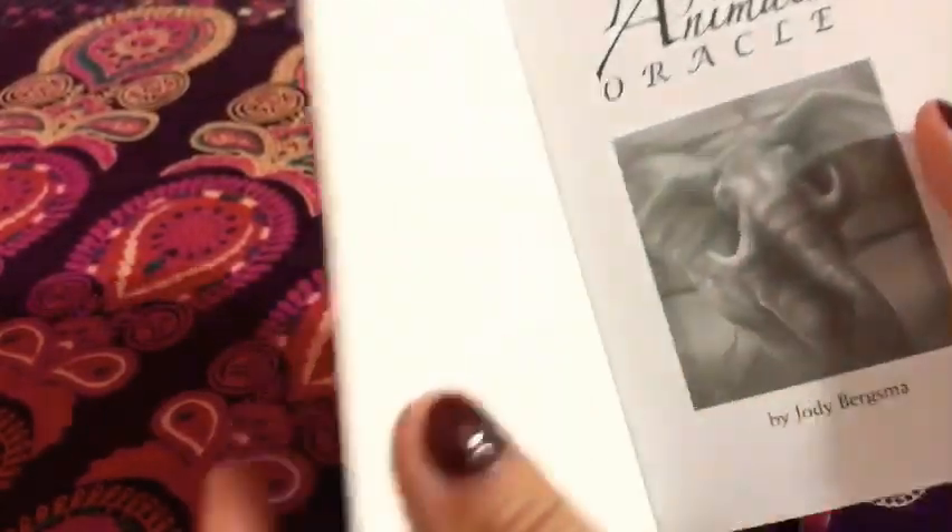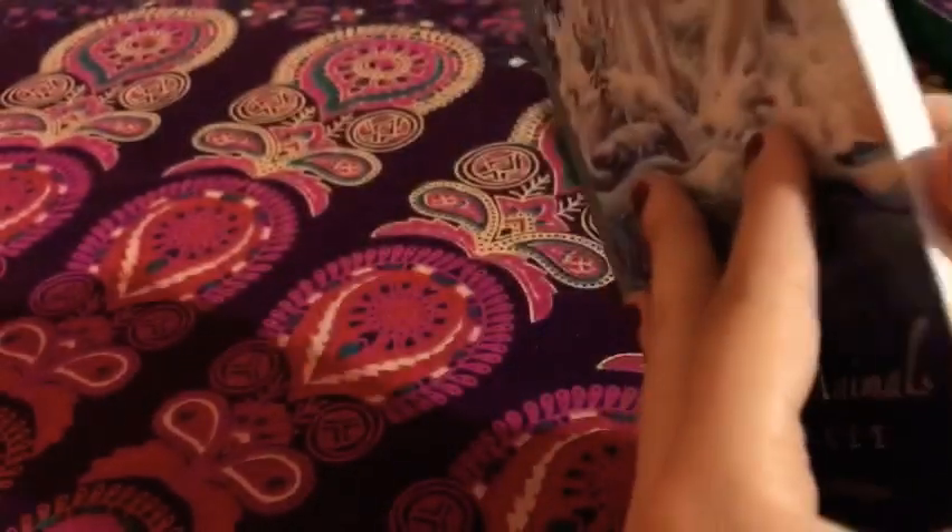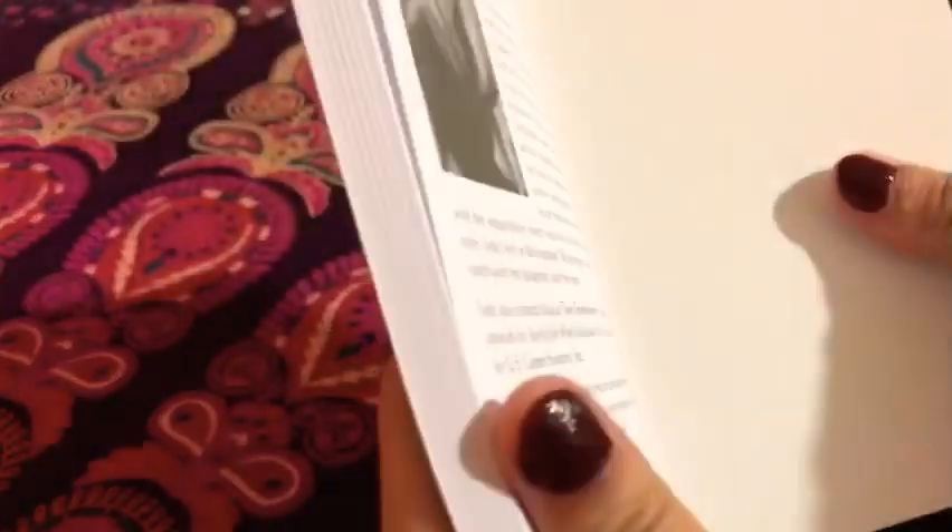The covers of the book are really sturdy and thick. Very nice.